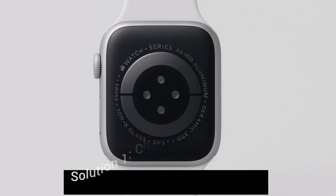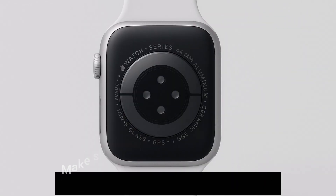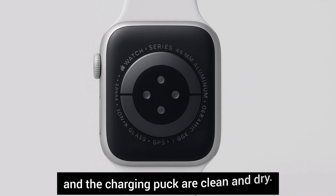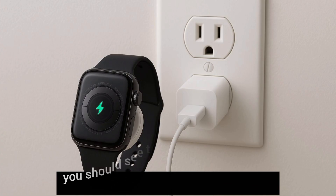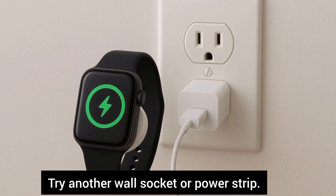Solution 1: Check the basics first. Make sure the back of your Apple Watch and the charging puck are clean and dry. Align the watch properly on the charger — you should see the green charging bolt. Try another wall socket or power strip.